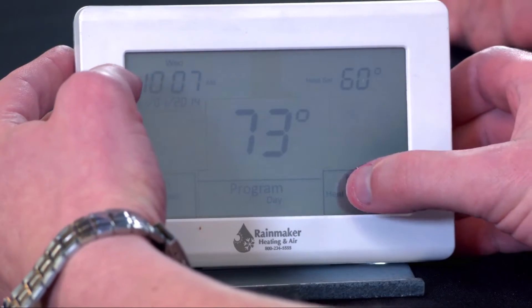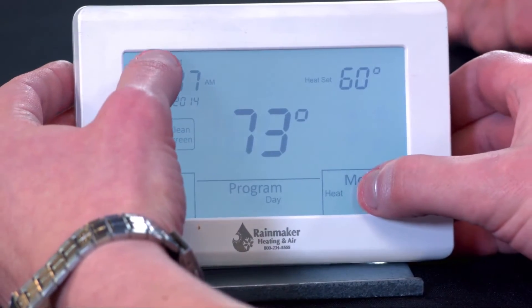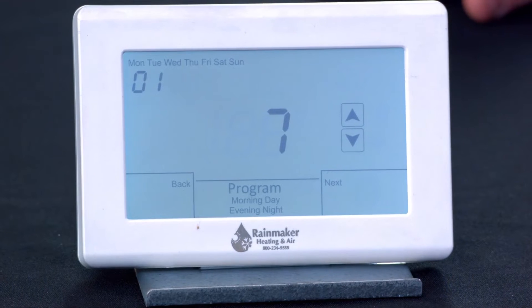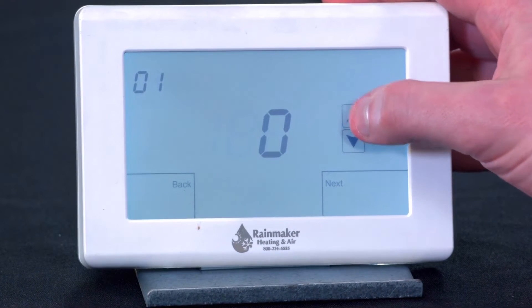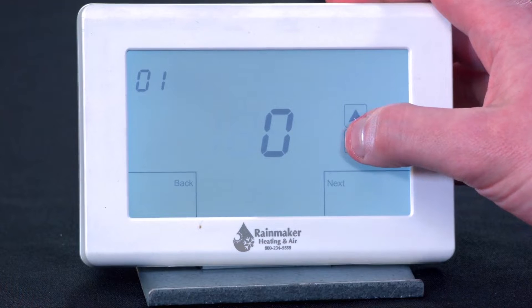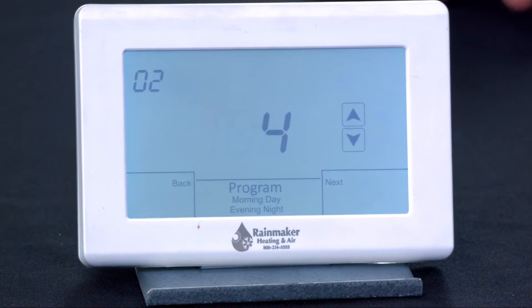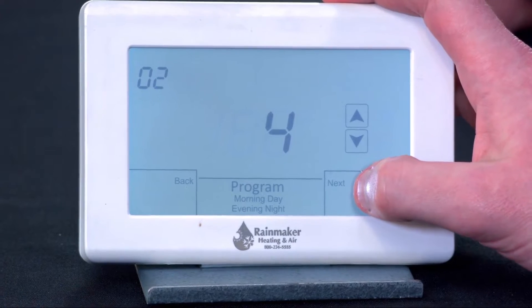How do we get in there? The first thing you'd want to do is go into the installer menu to make sure your basic settings are all set up correctly. To get into the installer menu, tap the screen to wake it up, then press and hold on the mode area and the clock area. The first thing that comes up is our programmability — either seven-day programmable or zero for manual. So we're going to leave it on seven. The second screen is your selection for either commercial or residential programmability — a four-schedule or a two-schedule.